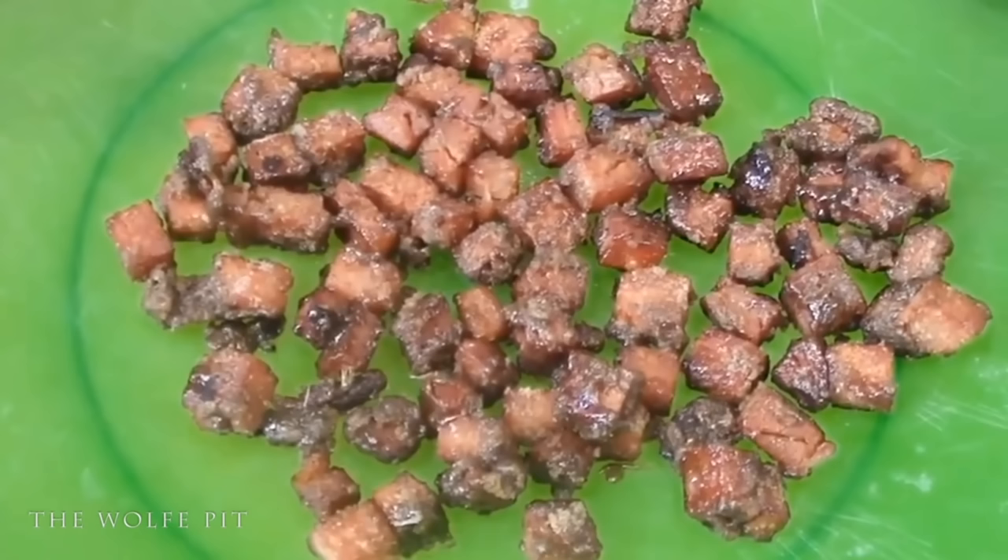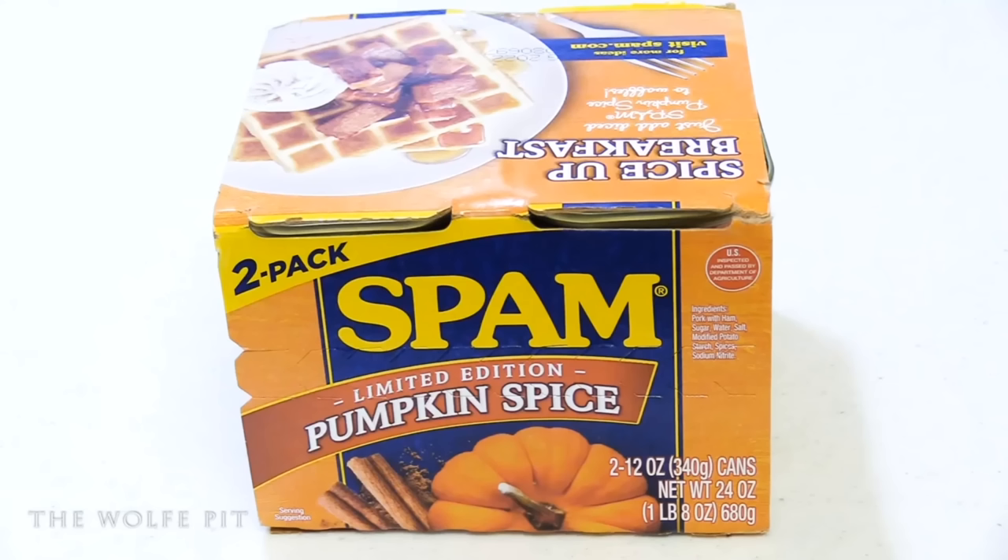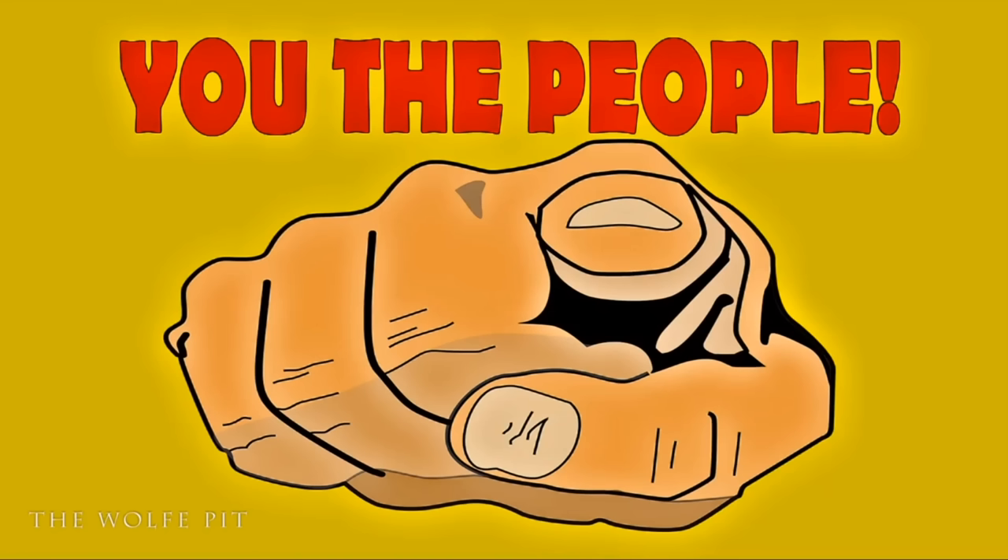On September 23rd, 2019, Spam released their limited edition Pumpkin Spice Spam. Right off the bat I said to myself: it's a joke, it's a scam, nothing good can come out of this — avoid your temptations and stay away from Pumpkin Spice Spam. Well, I may be a legend in my own mind, but I have the willpower of a gnat, and I immediately ordered two cans. But don't judge me — I bought this for you, the people, so you didn't have to.